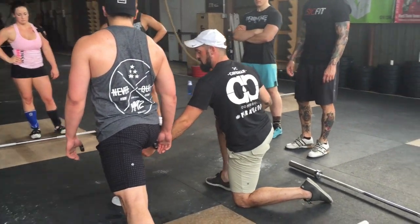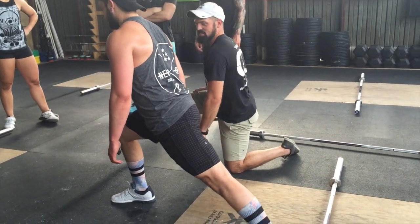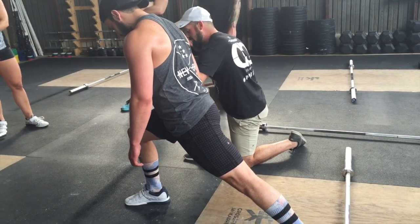This is Rob catching his jerk — straight back leg and hitting his knee. What Rob does is he's going to get down here like this. This is Rob catching his jerk: straight back and hitting his knee.